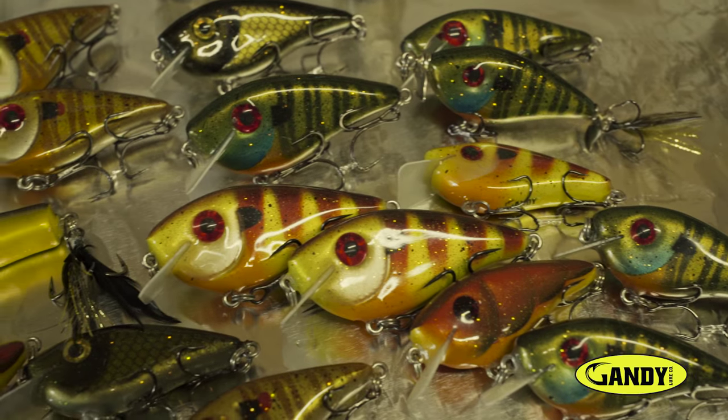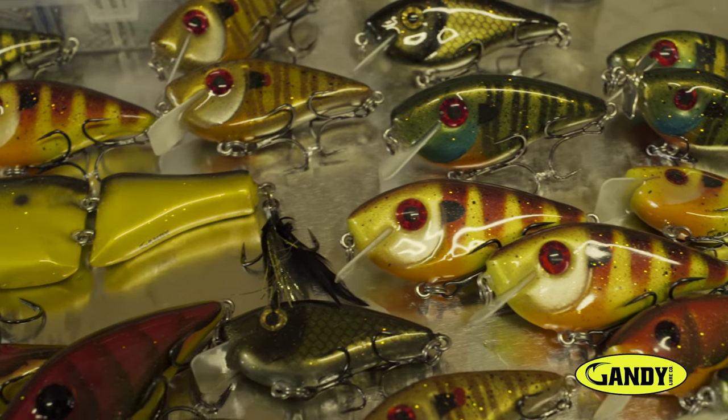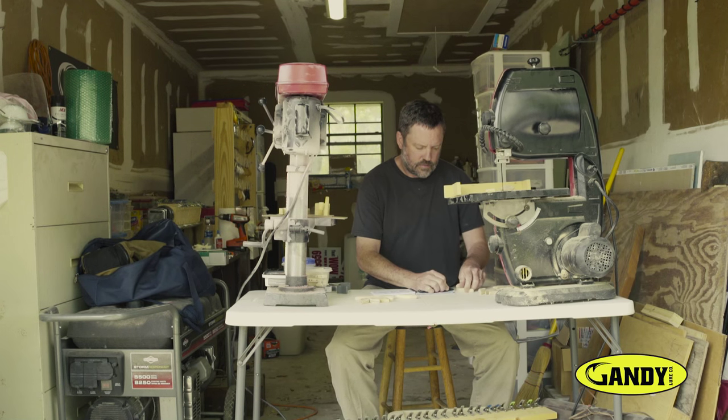It started as a necessity for me as a tournament angler when I was always looking for the right lure for the right conditions and they weren't always readily available, so I decided I'd start making my own.